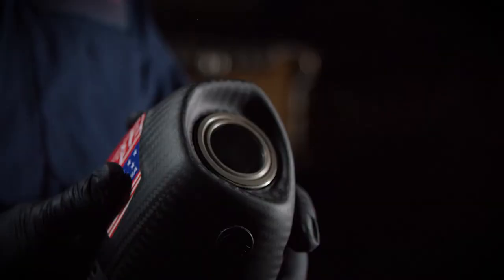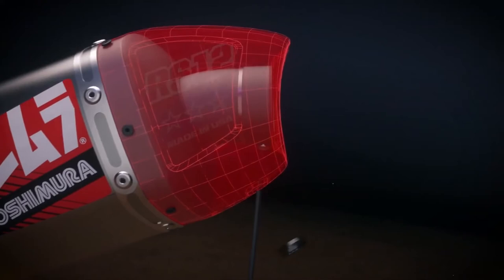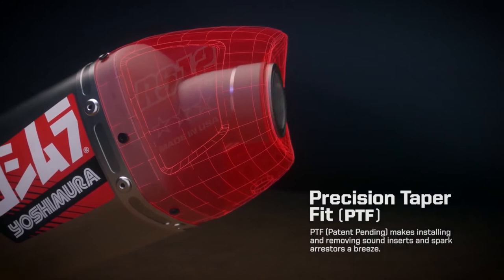Precision taper fit is just changing the design of the ring and the outlet of the exhaust so there's a conical shape here at the end. This allows the part to fit nicely inside. With a single wrench you can take it off with a minimal amount of effort and leverage.